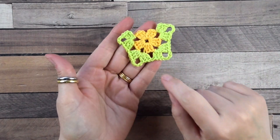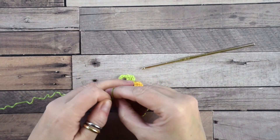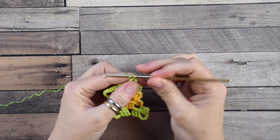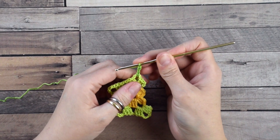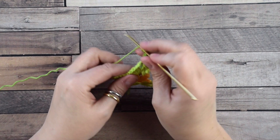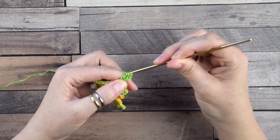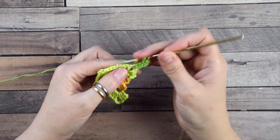Grab the green yarn and insert the hook into the first chain-four space of the previous round. Now chain three — this counts as your first double crochet. Now do six treble crochets: yarn over hook twice, insert the hook into the space, yarn over and pull through two loops, and repeat again twice. Do a total of six treble crochets.